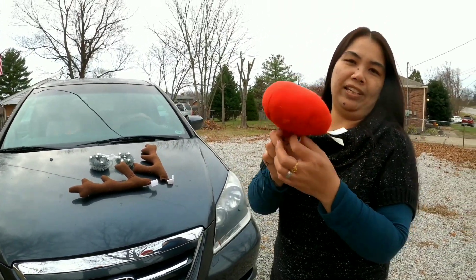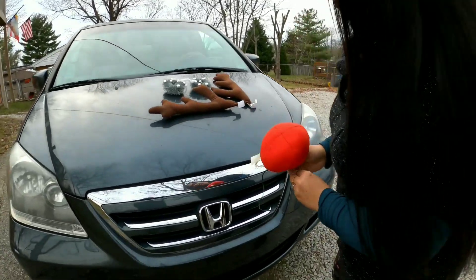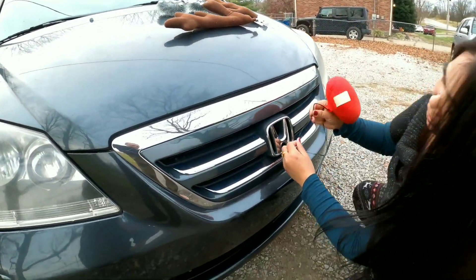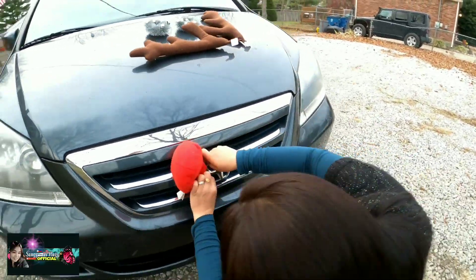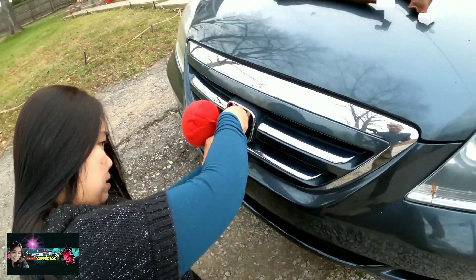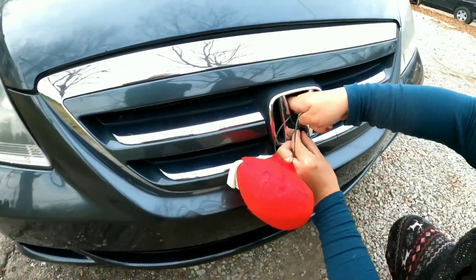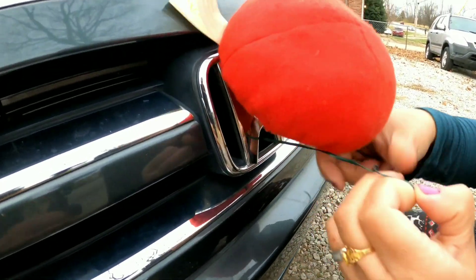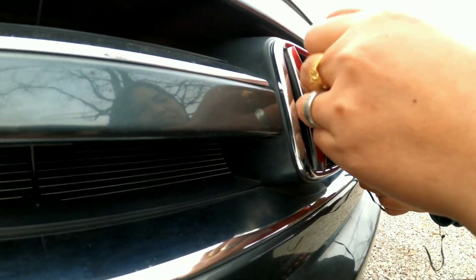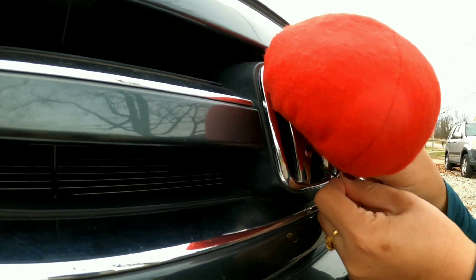We're gonna start, of course, with the reindeer nose. All you have to do is put it here guys — we're gonna be covering that one. This tie, guys, you have to put it yourselves. So just tuck that in. There you go.